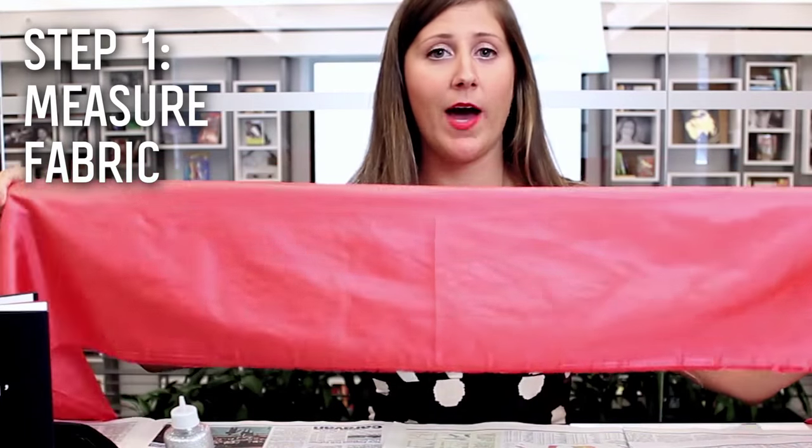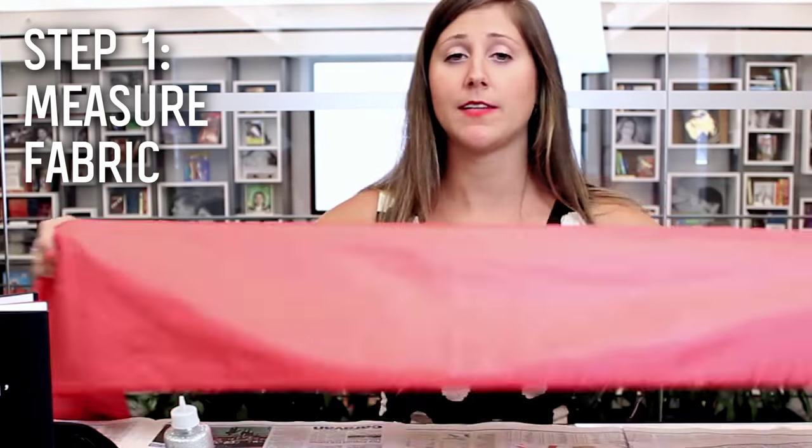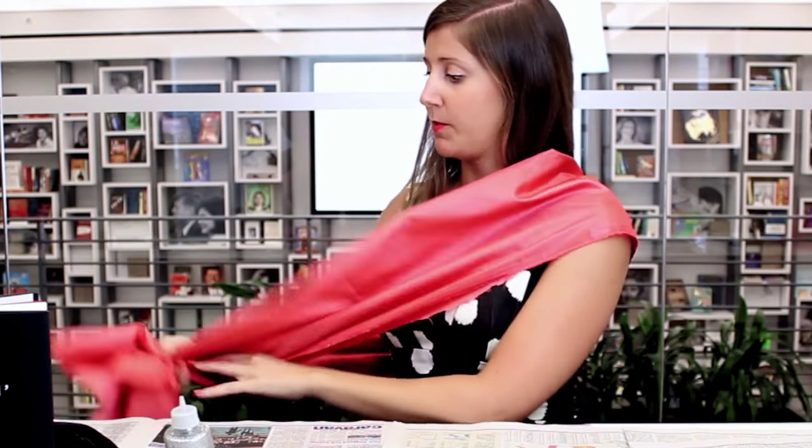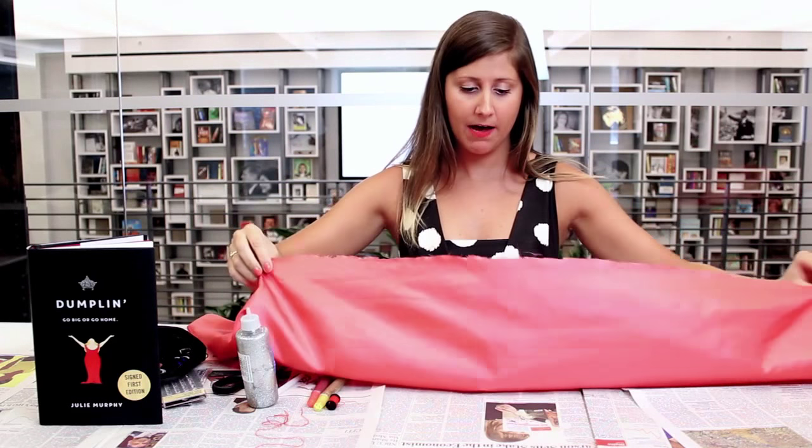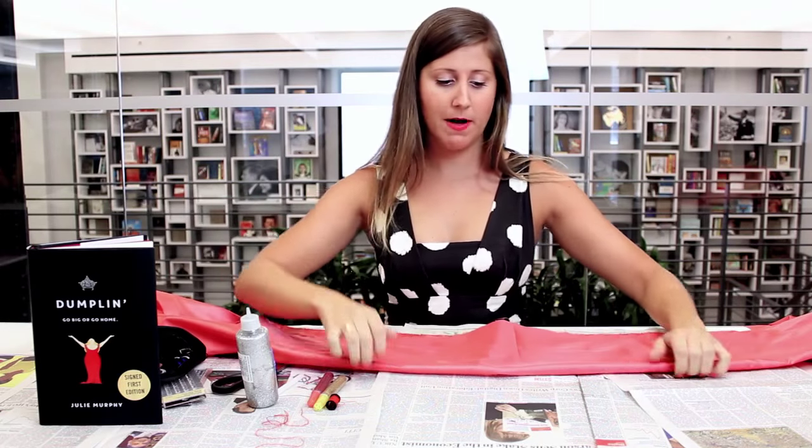Your first step is that you want to make sure that you have the right length of fabric so it has to go around your body like a sash, and you want to make sure that you leave enough room to make a knot on the end. This is a pretty good length for me, and in terms of the width, you want to make sure it's about a foot in total. So then when I fold it in half, it's about six inches.